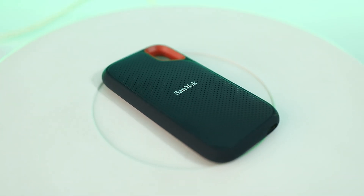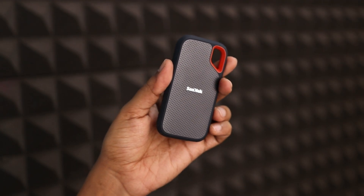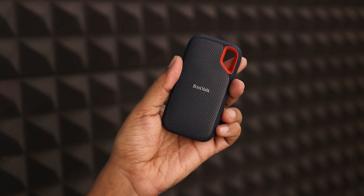This SSD comes with 5 years of warranty. And one of the best parts about this SSD is it is a waterproof SSD. If there is slight water spilled on the body, then nothing to worry about. Whatever SSDs I have used as of now, this is the only one that comes with waterproof support. So if you're planning to buy this SSD, I will highly recommend it from my side.